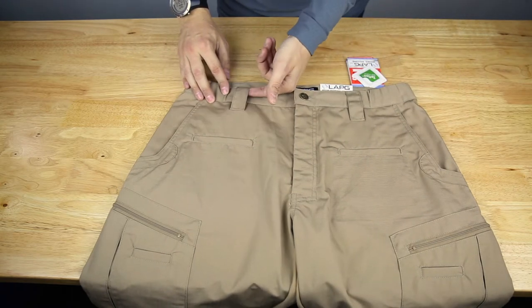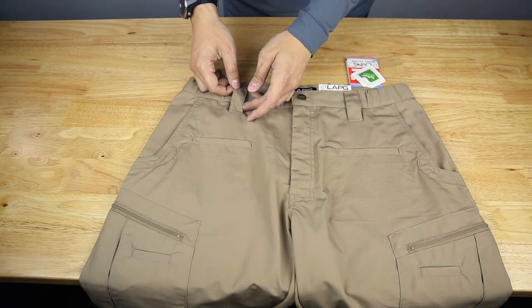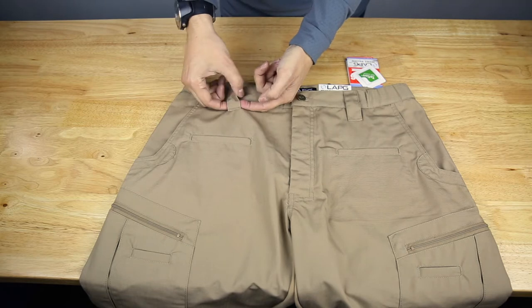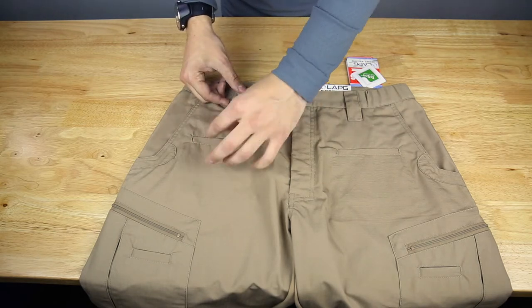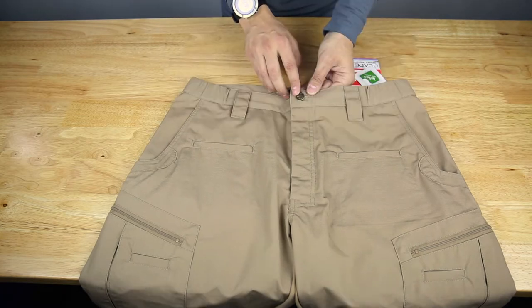There are nice large belt loops for your duty belts, rigger's belts, etc. This has about a two-inch opening so it should fit your larger duty belts. You also have a smaller opening here for a carabiner, so if you want to carry your keys separately from your belt, you can.